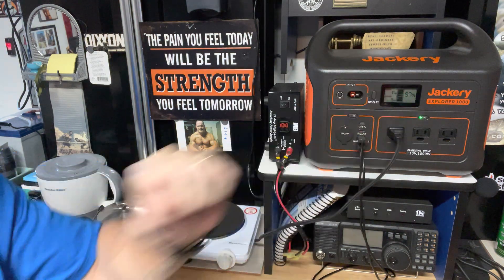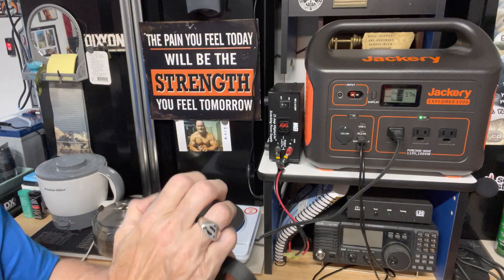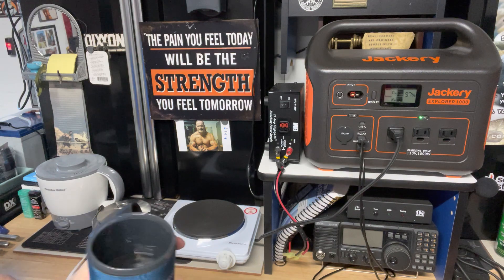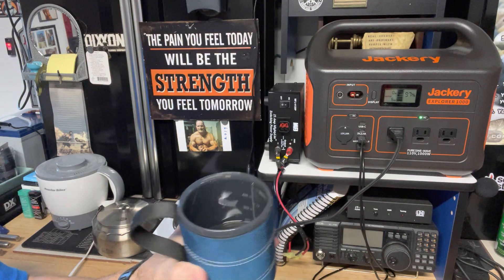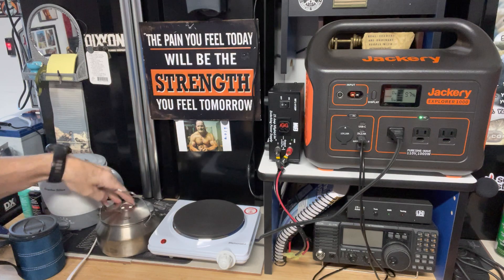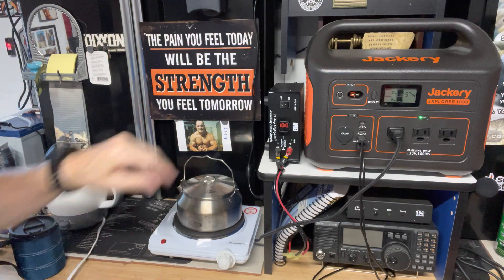So the battery is at 97% right now. And I have 8 ounces of water in this GSI Glacier Cup — you can see the graduations in there, 8 ounces. So what I'm going to do is pour that water into the GSI Catalyst, put the Catalyst on here, turn this on, and see how long it takes to boil that water.